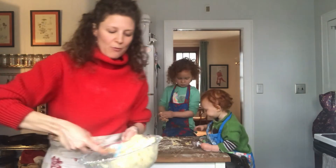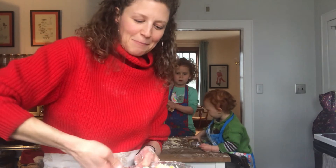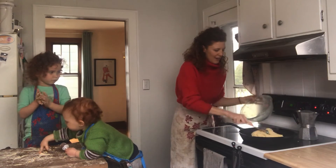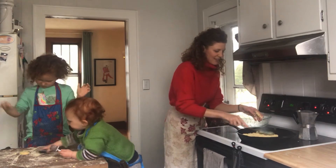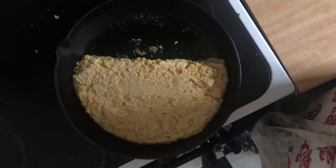Now we're going to bring you over to the stovetop and pour this in the pan and put it in the oven and we'll show you what comes out. My pan is on over medium heat and here goes the cornbread. You'll pull it out when it's toasted brown on top, slice it into pieces and devour it. Cornbread's in the oven for about 20 minutes — we'll take it out when it's toasted and brown.